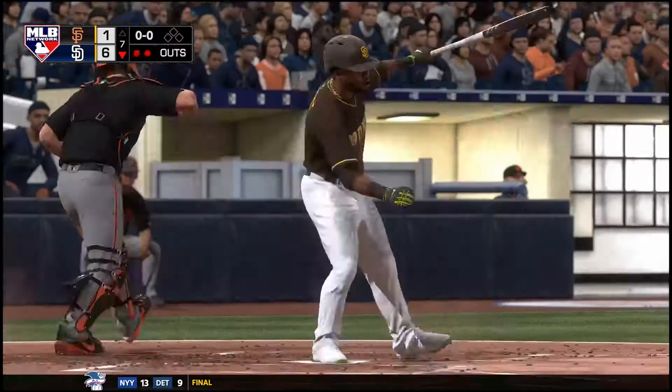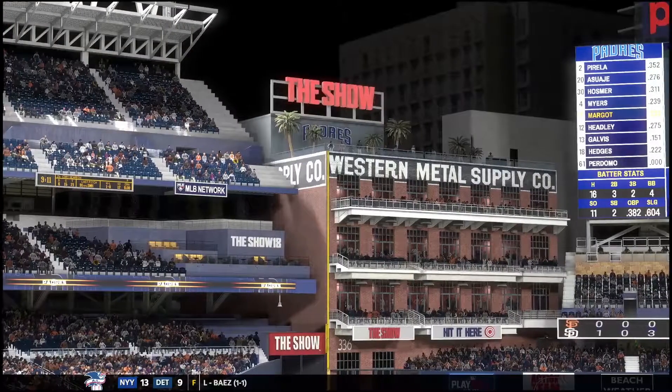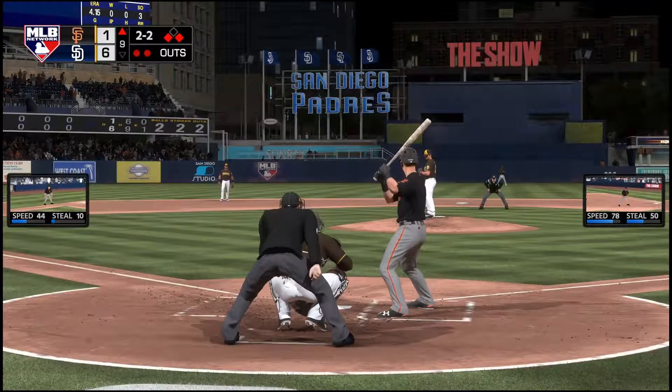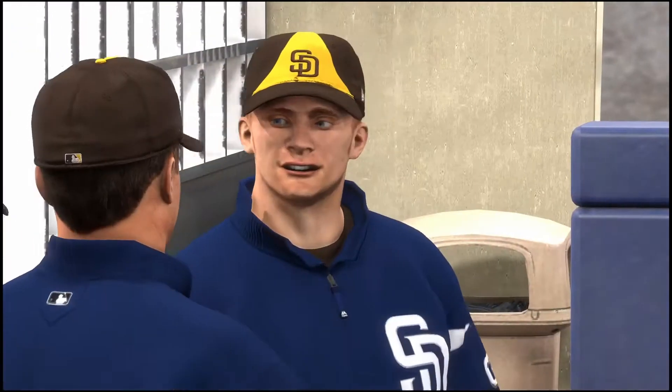Just a masterful job of pitching here as he strikes out the side in order — three up, three down, three strikeouts, not too shabby. Last strike here for the Giants — swing and a miss, struck him out, and that'll do it as the ball game is over.